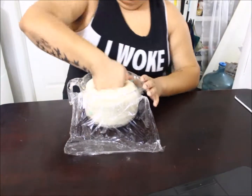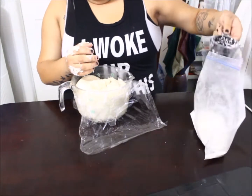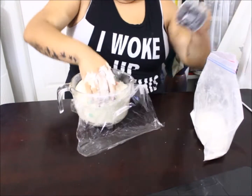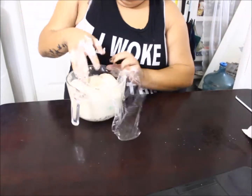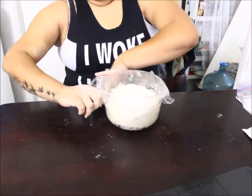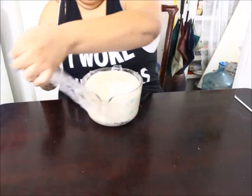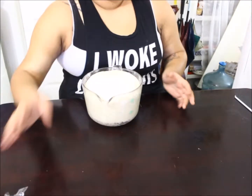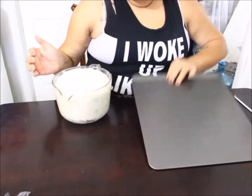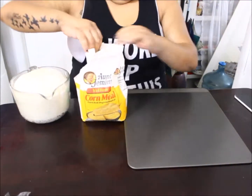After ten minutes, punch out the dough again. Mine got a little bit sticky so I sprinkled a little more flour and kneaded it again in the bowl. As you can tell, the more you let it sit the bigger it gets. I was cooking something next to it — it's always good to keep the dough somewhere warm, but not so warm that you start cooking the dough.